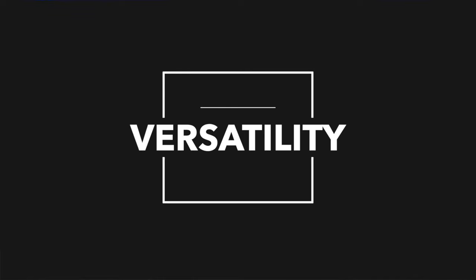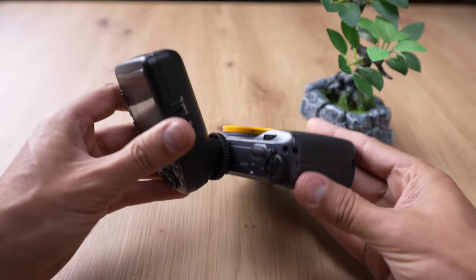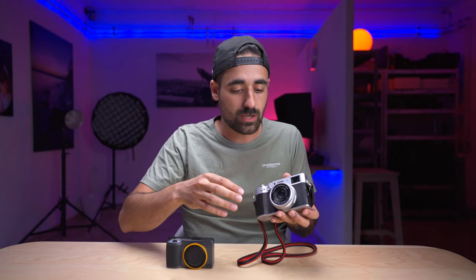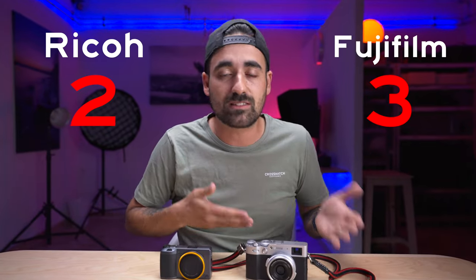Let's talk about versatility — the ability to expand from the base model. While the Ricoh is great as it is, you can't do much other than a hot shoe mount for a trigger or flash. The X100V, on the other hand, lets you add a shutter button, a lens hood, a wide or teleconverter for a different focal length, a grip, and a thumb rest. You can do a lot of things with this camera beyond its basic model — though you have to pay extra. The point goes to Fuji.